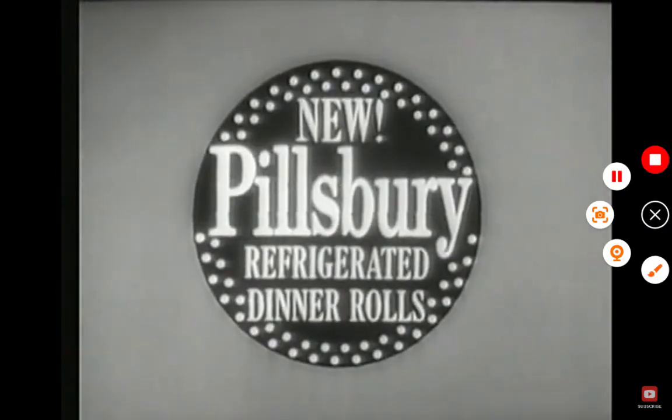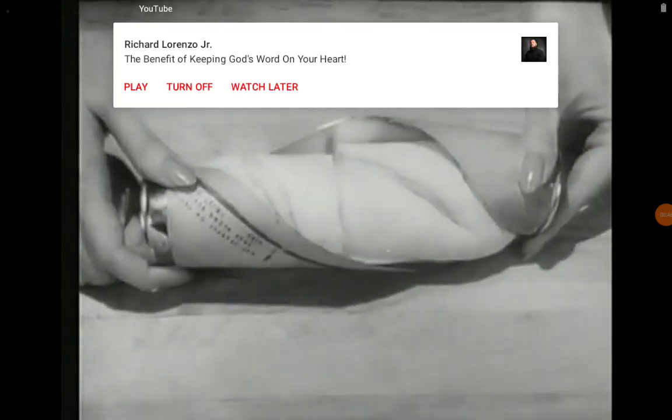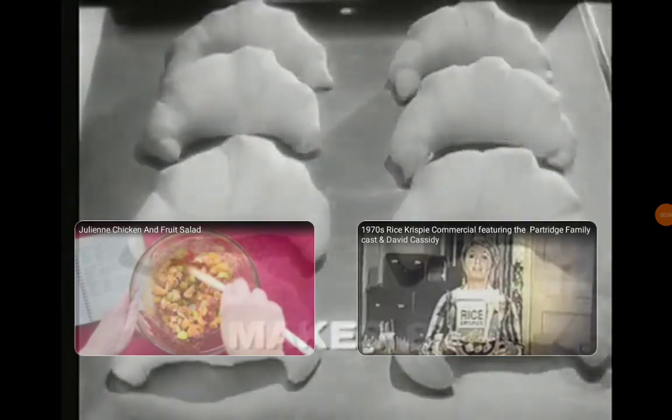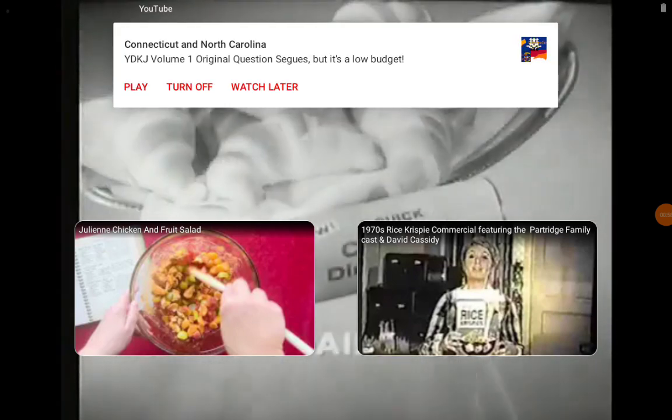And now from Pillsbury, new quick crescent dinner rolls — refrigerated fresh dough that unrolls, separates into triangles, and rolls up ready to bake. In 10 minutes, 8 crescent dinner rolls, flaky, golden crusted, delicious. In the dairy case — quick crescent dinner rolls from Pillsbury.